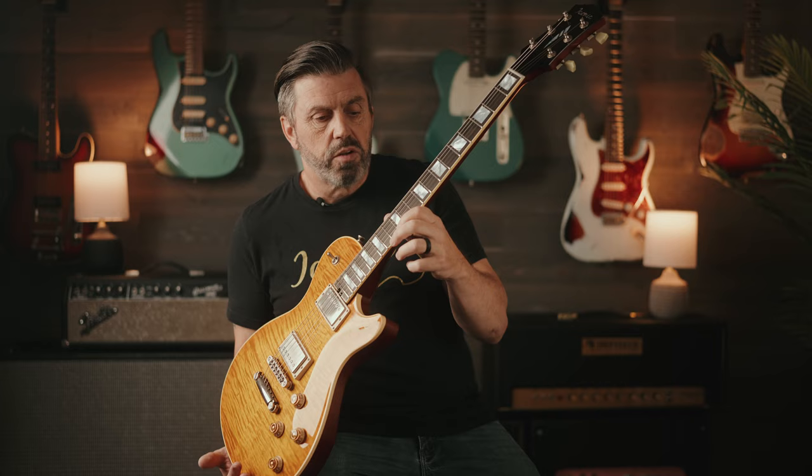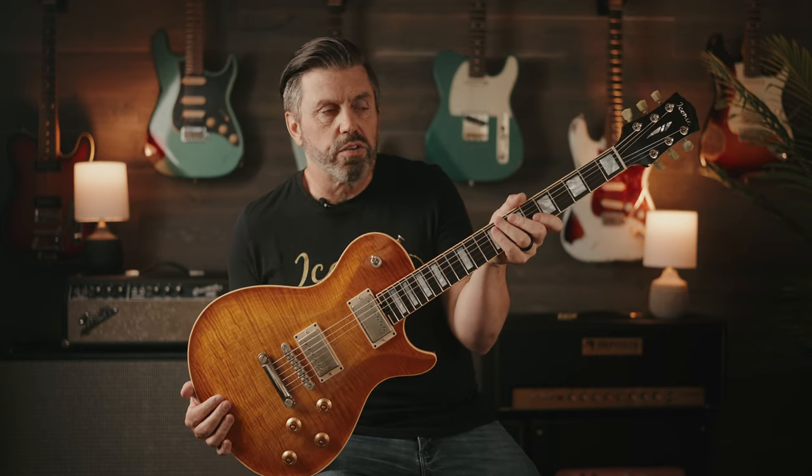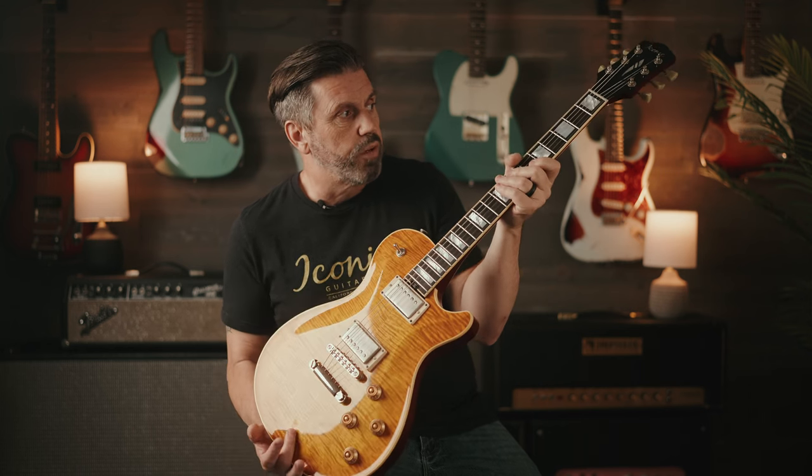This neck is what we would call our 50s carve. This one measures 0.860 at the 1st fret to 0.980 at the 12th fret. So this is a really nice, comfortable, beefy 50s style neck profile, which is my favorite. I think it's just incredibly comfortable and great to play. But for those people who prefer a thinner neck, we also offer some additional contours.